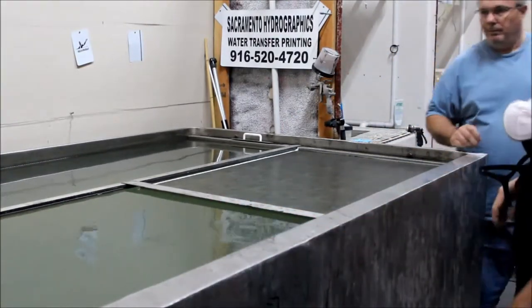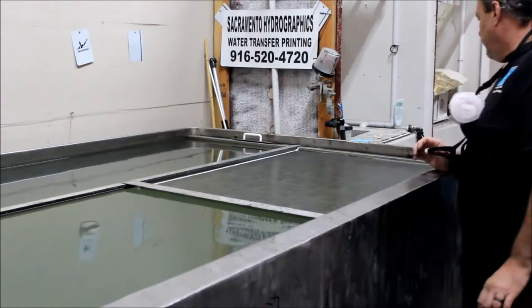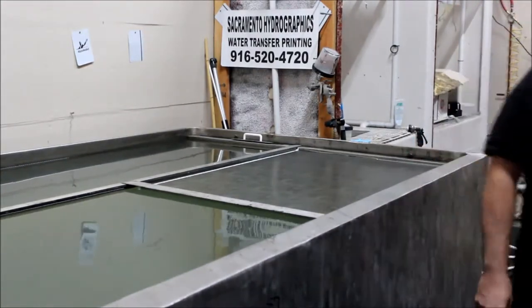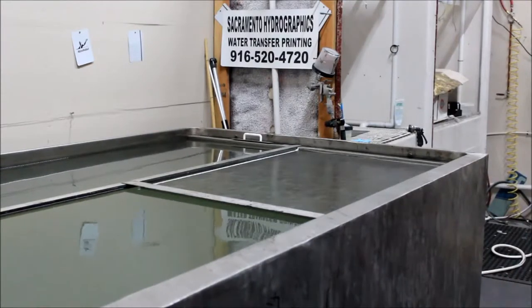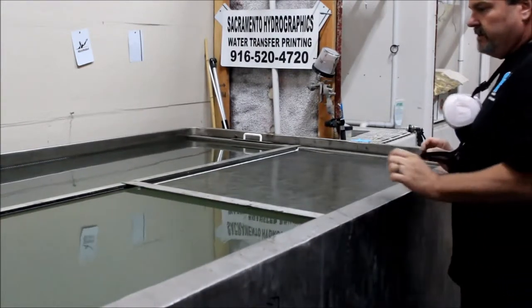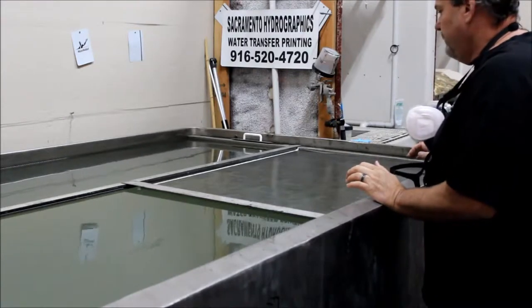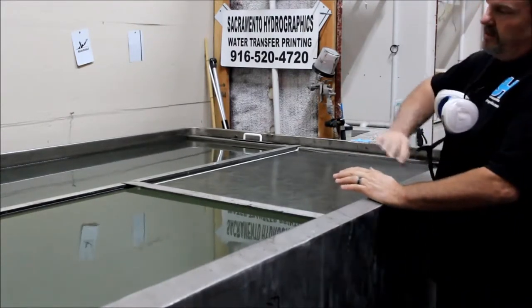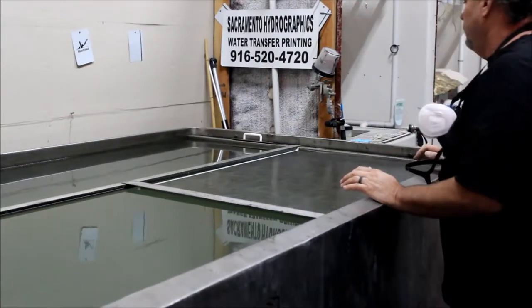We're getting ready to dip a golf cart hood in the second half using a reeds and weeds pattern, which unfortunately has the pattern going the wrong direction for a golf cart or any kind of length. So we're having a seam, even on the smallest of golf cart hoods, otherwise the pattern would run the wrong way across the hood instead of the right way across the hood for the rest of the body.